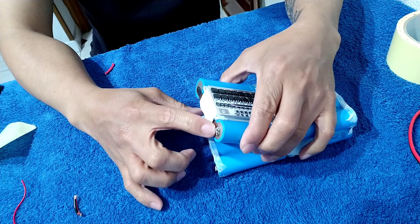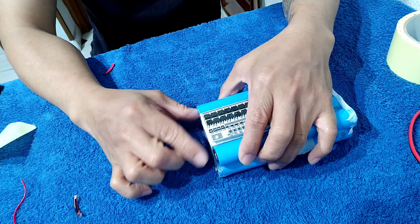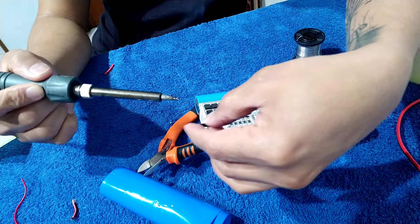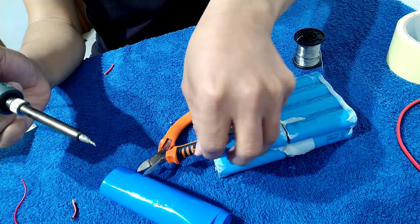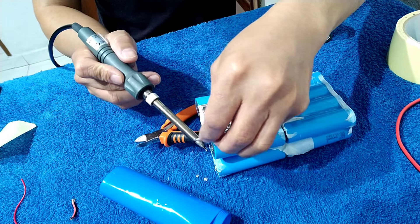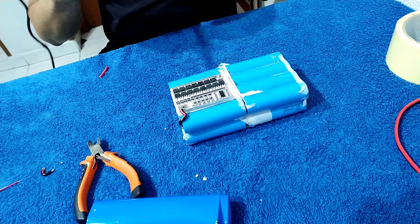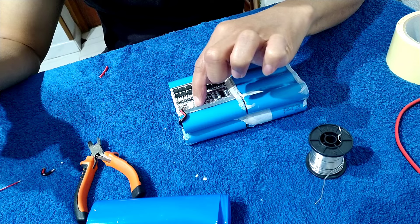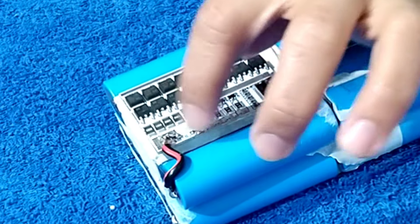All right, so this one is the negative. We're going to put it to B1 — to the negative of the BMS. So we're going to connect the BMS. We're going to connect the negative. All right, so first B1 is we're going to connect to the negative.